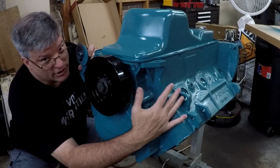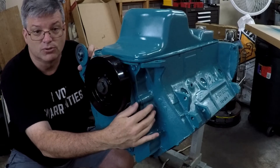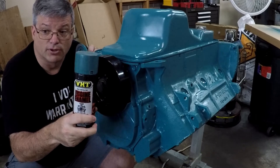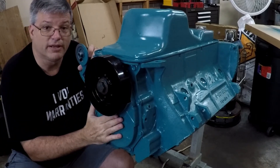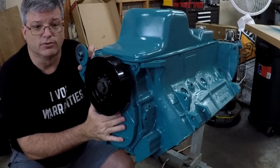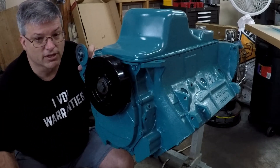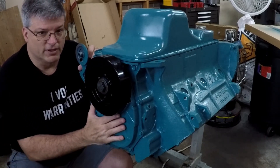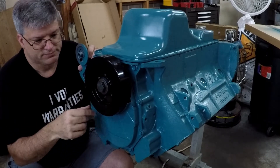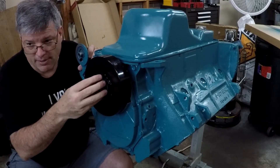I know everybody was looking at the ugly nasty block saying paint that thing, do something with it. So I did grab myself some VHT early Chrysler blue, and it's a pretty good match for the original paint that was on this engine in a 1972 Imperial — they used this blue, not the later Chrysler blue or the Hemi orange that everybody seems to love these days. This is pretty close to correct for the car. I didn't paint the crank bolt because it's going to get buggered up with me slapping a wrench on it all the time anyway.